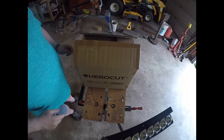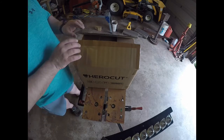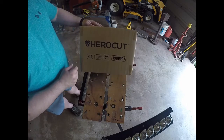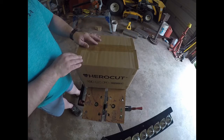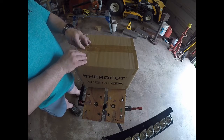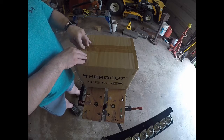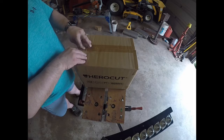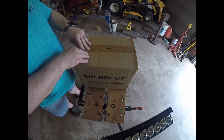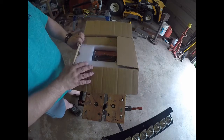Well folks, this is the first installment of CP Garage and we're unboxing a HeroCut 35 Plasma Cutter. This has been touted as the cheapest plasma cutter on Amazon and Canadian-wise it was $199. Funny enough, the price of the 110V versus the 220V was the same price. So we'll start opening it up and see what we have inside.